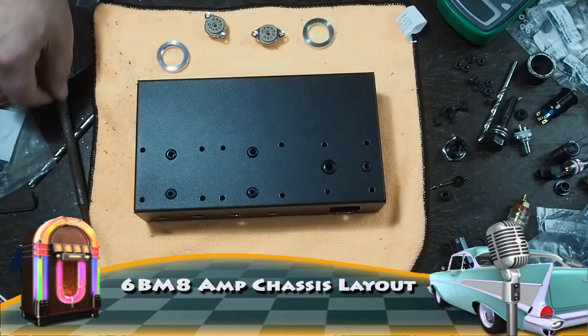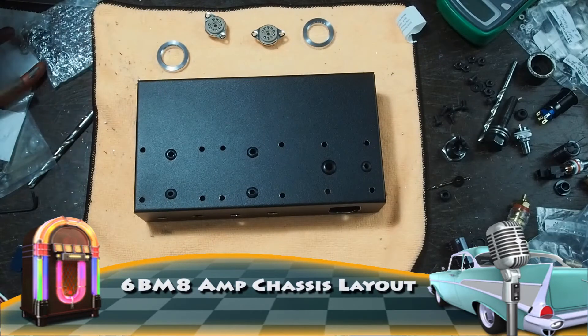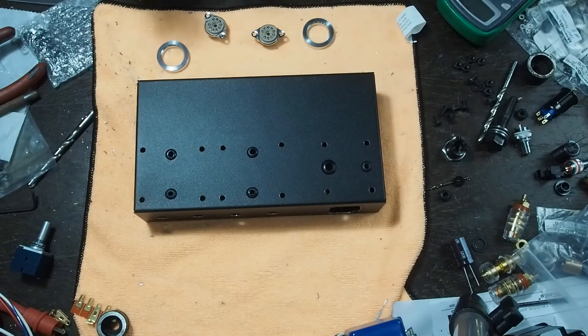In this video, we're going to go into the theory of chassis layout and how it impacts the quality of the amplifier and if the design is really even a viable one.